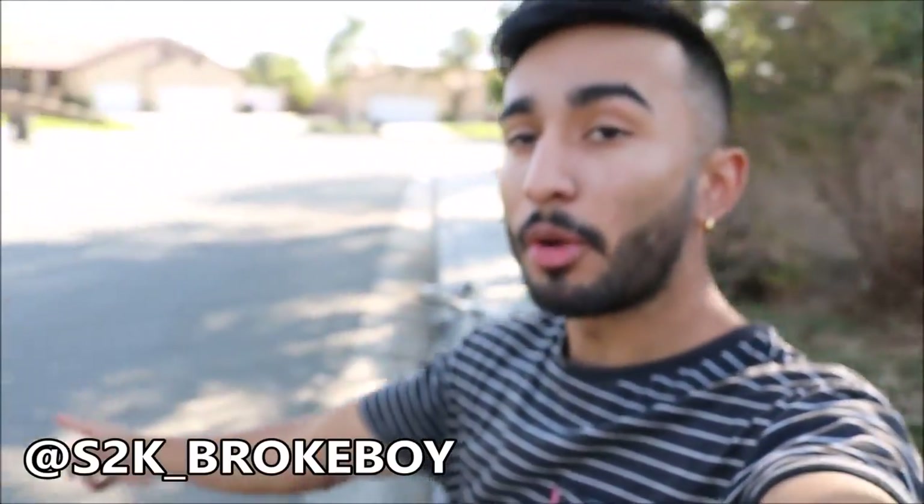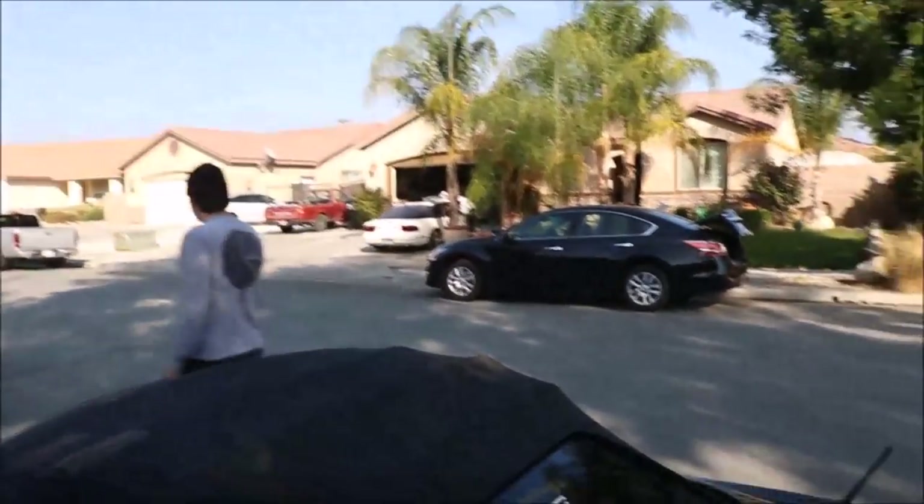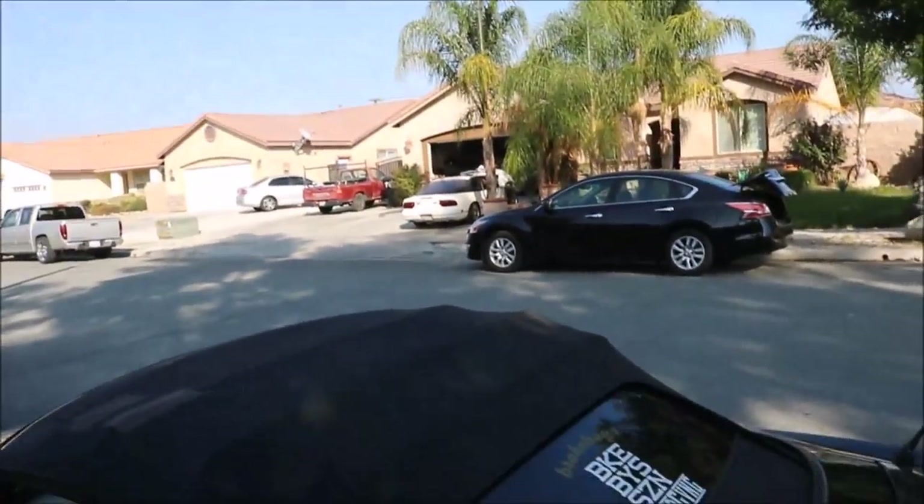What is going on guys, here's my boy Joey and we are at Leo's house. He's currently finishing up the bay on the S13.